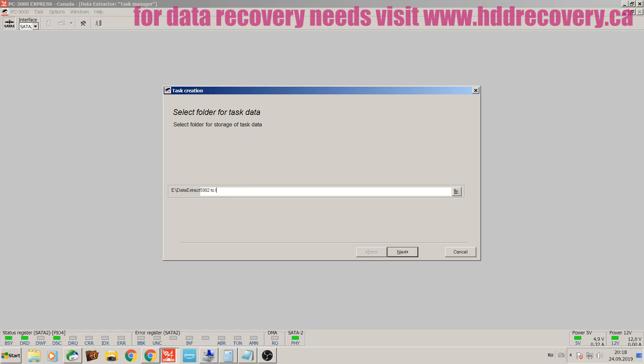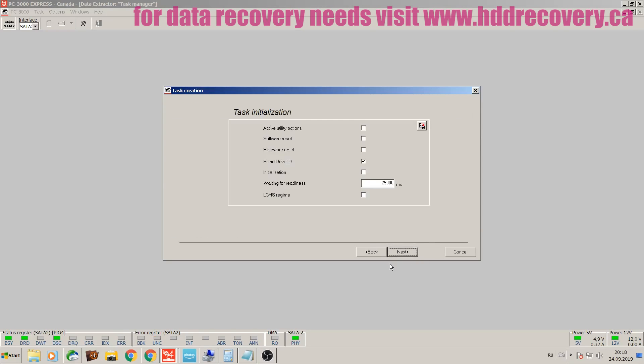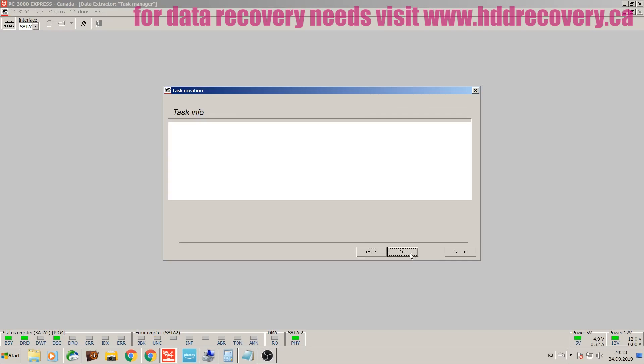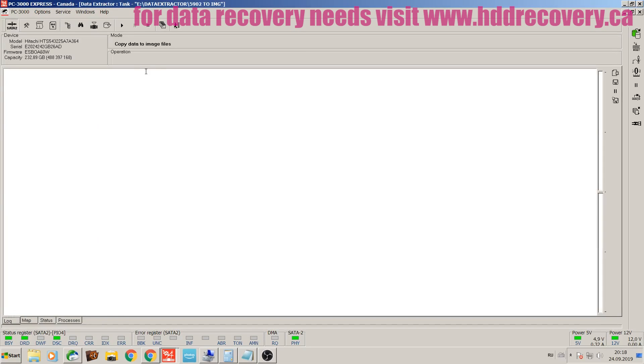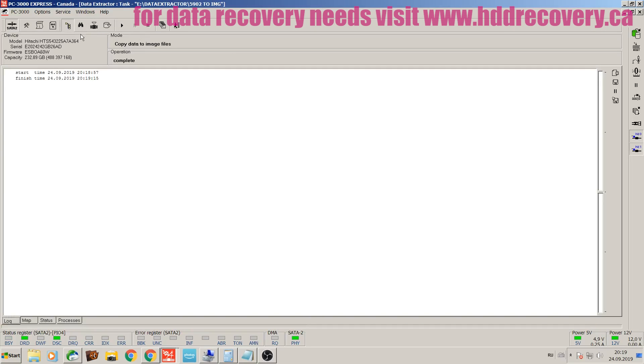Data Extractor is the imaging utility that is going to help us create an image of the data the client wants to get back. We select our source drive, navigate, and select our target unit. I'm going to image to an image file as opposed to a sector-by-sector clone to a drive, because it's a relatively small 250 GB unit. First things first — build a head map and make sure you know which head is being worked with, because once that process runs, every sector addressed will be associated with a specific head, helping us monitor individual head performance and select which heads are active.